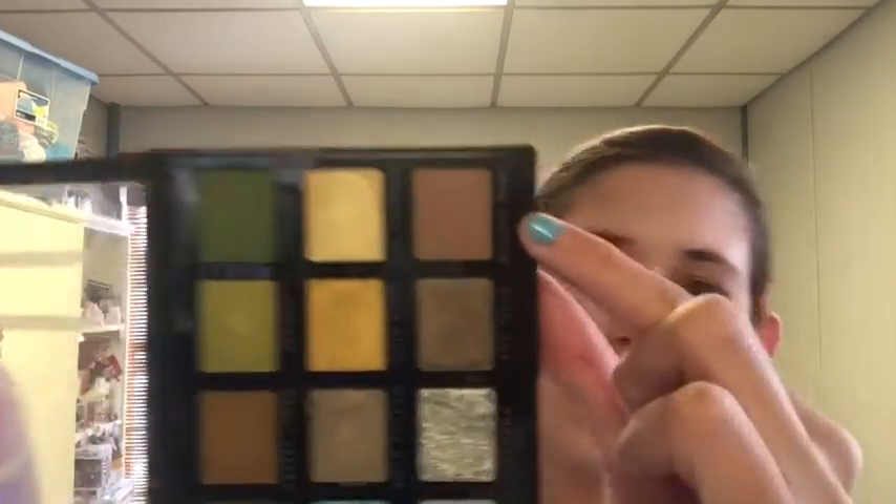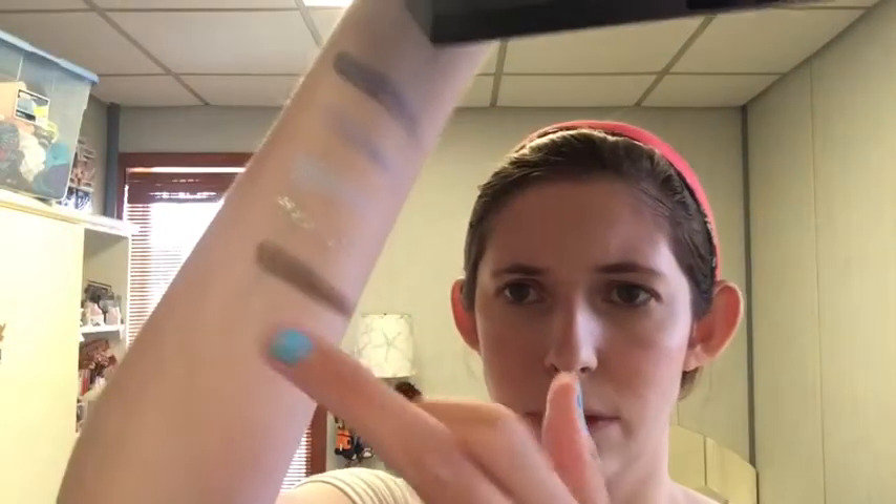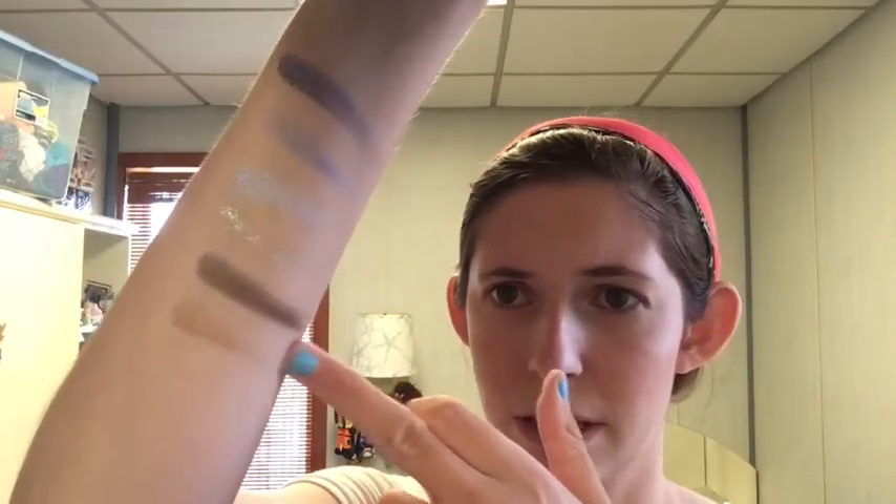And last but not least, Mojave Mami, which is a neutral brown. Looks kind of satiny — not as neutral as I expected. Some of them aren't swatching great, others are. So far it looks very promising. Literally everything looks good.